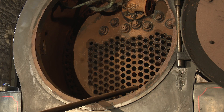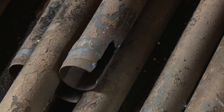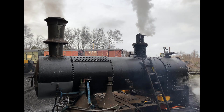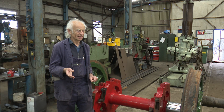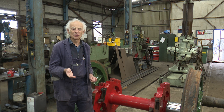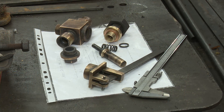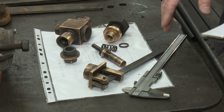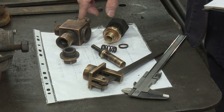Boilers are heavy jobs. We replace stays, tubes, and bits of metalwork, and do welding on them. They have to be done to an extremely high standard for safety. We're often working with boilers that have been around for 60 or 70 years with a lot of corrosion, and we've got to get them back to the highest standards.